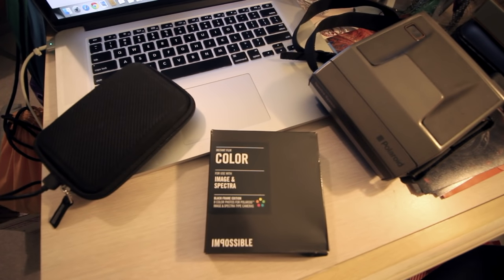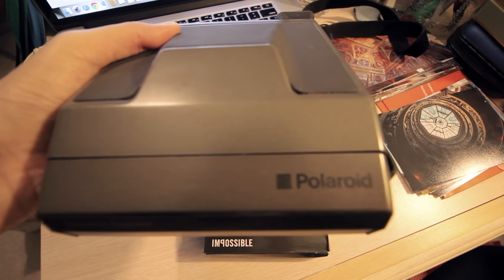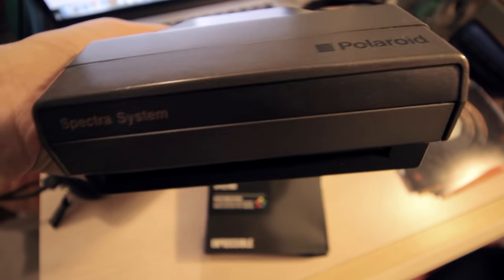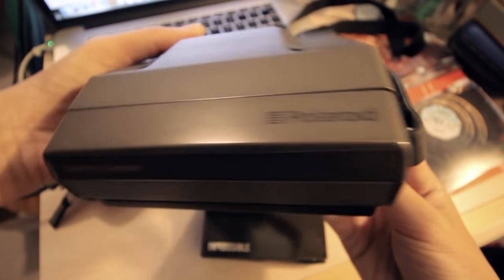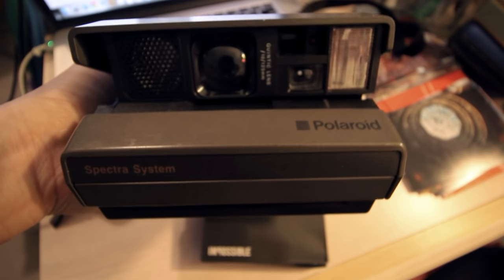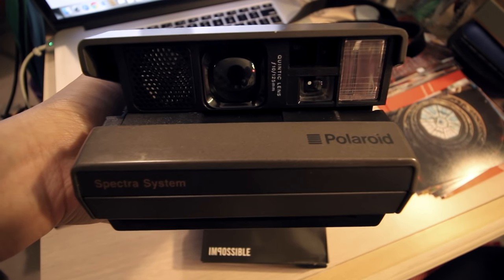Hey guys, it's Tiffany and I'm back again finally with my video. We're going to be looking at the Polaroid Spectra System AF, as I did in the previous video, and I am picking up at this moment. We're gonna load it up with film and I'm really excited to be doing this. I've been waiting forever and I'll get to talking about troubleshooting and just the process of ordering the film possibly in another video, but here I am just opening up the camera, showing off what it looks like when you open it up.